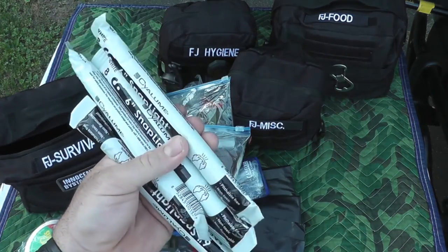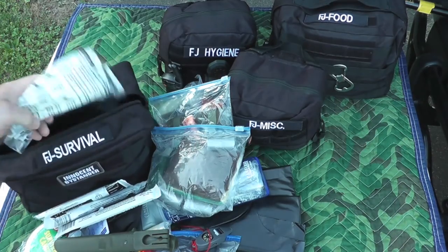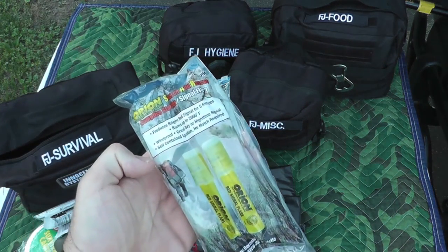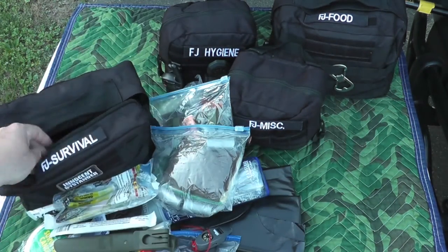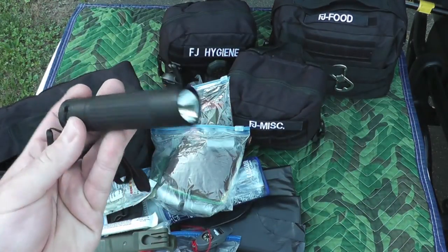A handful of chem lights — these are the eight-hour white ones. And a couple more signal flares.